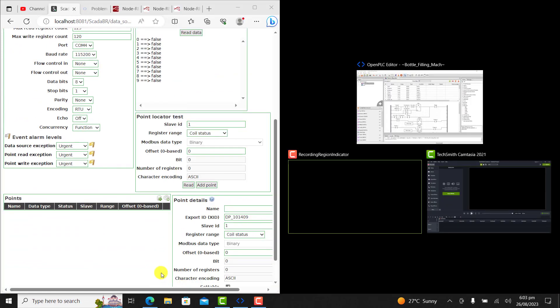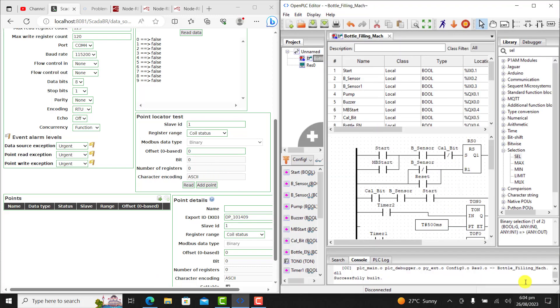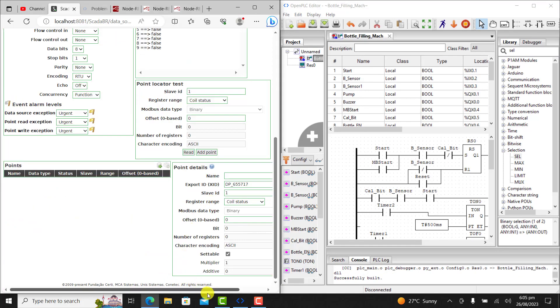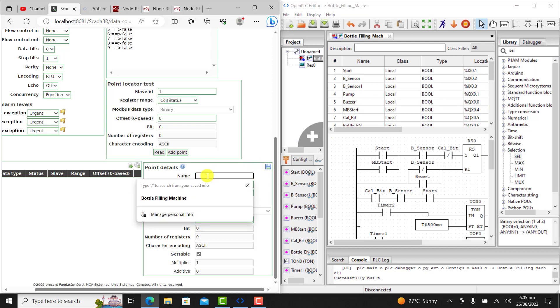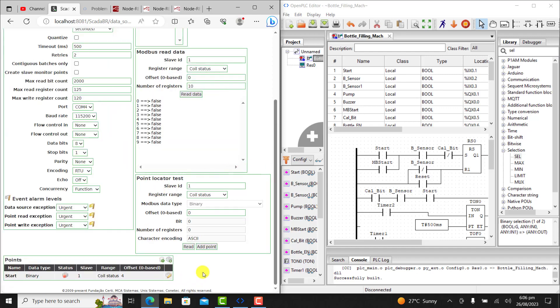Now I need to add my points, so I place the Open PLC editor side by side and look at the points. The first point I need to add — I click on the plus and then I add my stats tag. I call it stats. It's a coil, so it remains like that. The offset address is 4, so I put 4 right there. I click on save and my first tag is added.